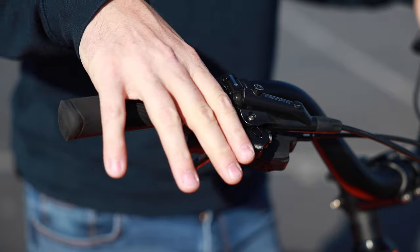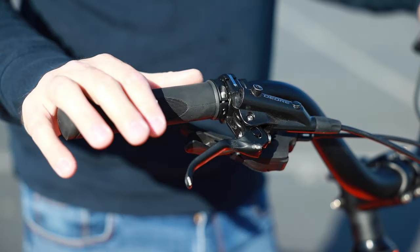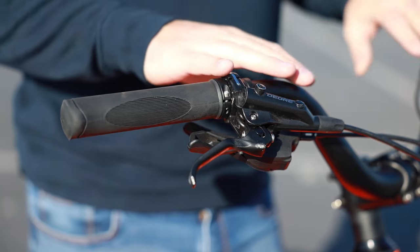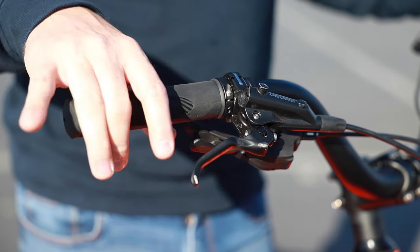This one got banged up a little bit — wasn't my fault, I promise — but it's a little bit bent, it's usually straighter here. But it gives you an idea. They've got nice ergonomic grips. That's one of the things about the bike overall — it just has a really nice ride position.